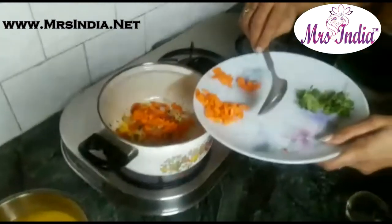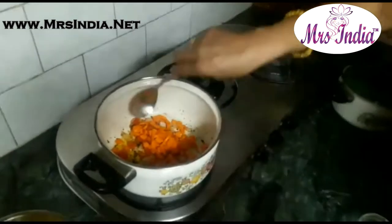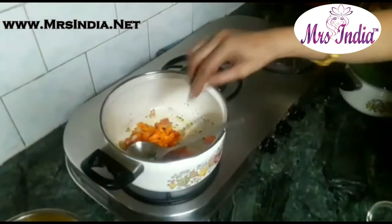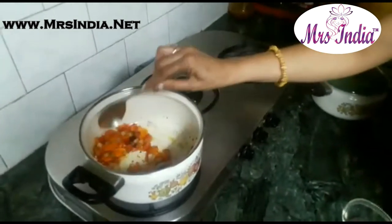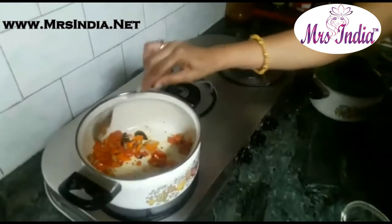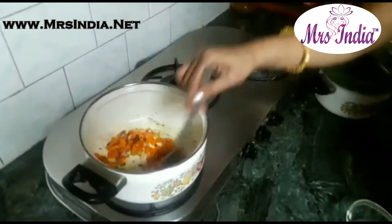Adding chopped carrots to it. And you can add as much vegetables as your family likes. We also have to stir for some time so that the carrots and the vegetables become soft.